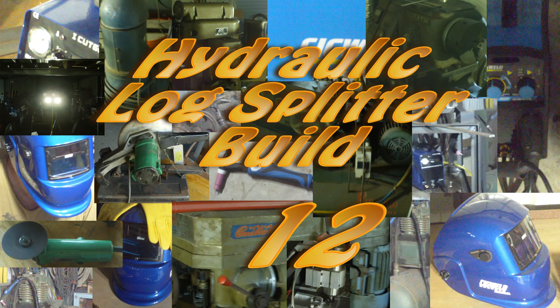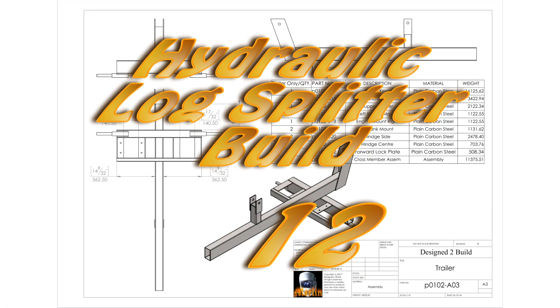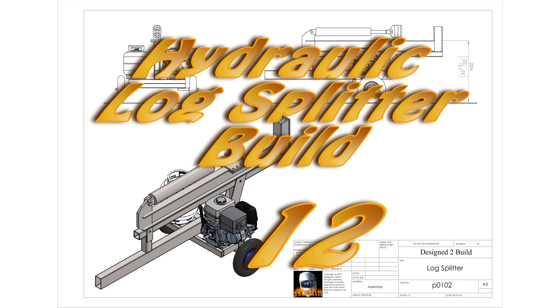Hey YouTube, welcome to the final part of the log splitter build. At long last it is complete. It's taken a good bit longer than I expected and I've had more trouble in this project than I expected to have. Learned a fair bit about hydraulics in the process and well, it's all been good. The log splitter's finished, it works well and let's have a look at the final pieces of the assembly.